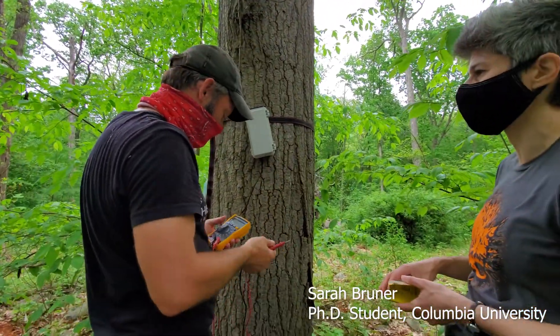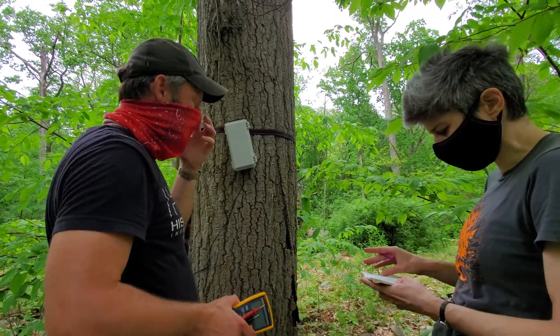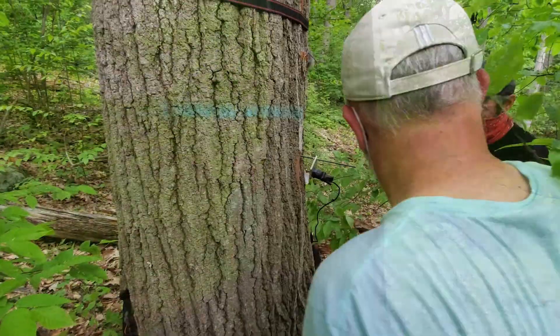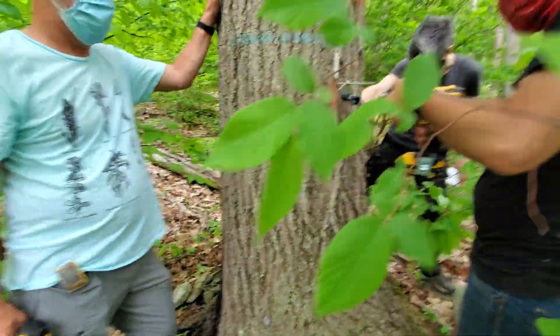If I use a different kind of rechargeable batteries, it's going to be a different amount, because those are really high capacity. I like this brand because they are really high capacity.